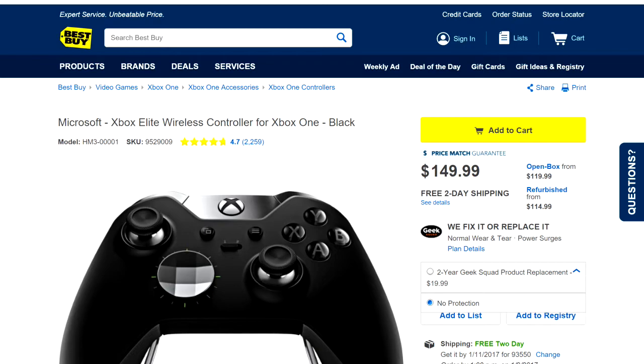Hey, what's going on YouTube. I wanted to make this video regarding Best Buy's warranty plan on the Elite controller. I bought mine February 2016 — hasn't even been a full year yet.